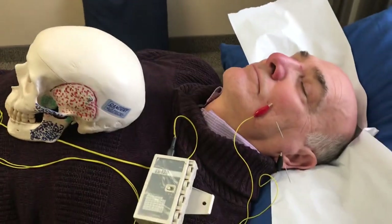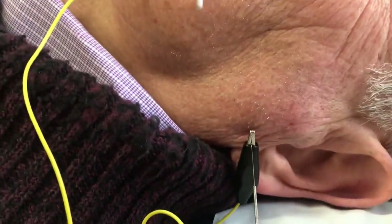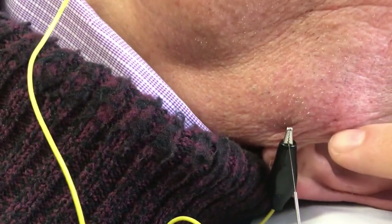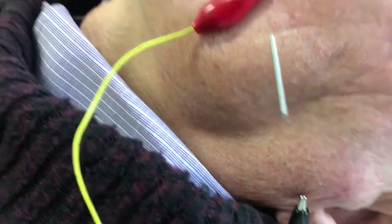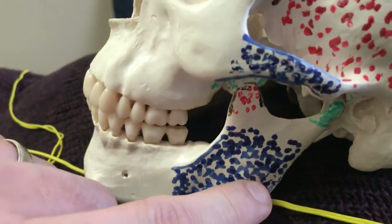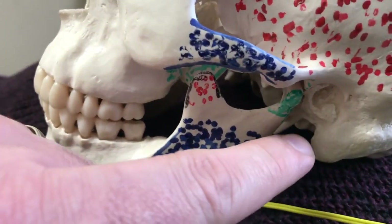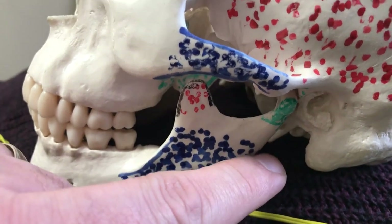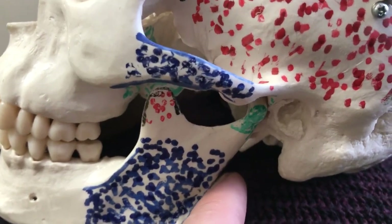First, I'm going to show you the needle placement of the facial nerve. The first one is right behind the tragus of the ear — one inch distal to that, posterior to the jaw. That's where you're going to find the branch of the facial nerve. On this diagram here, you want to palpate the jaw after you align it with the tragus of the ear, and it's right in behind the jaw. That's where the facial nerve runs. That's the first one.